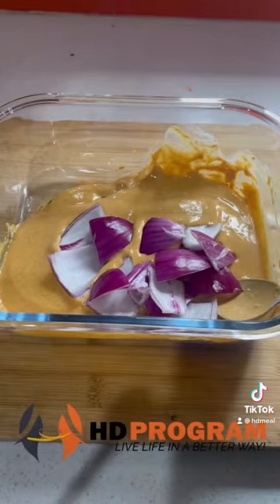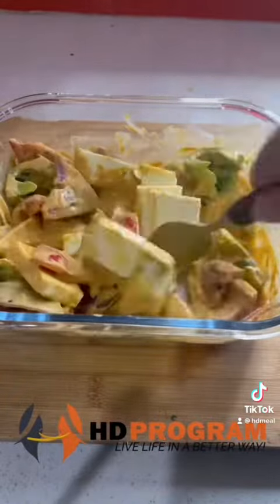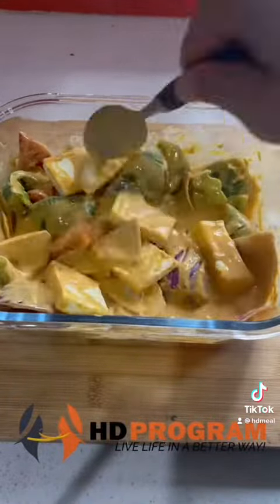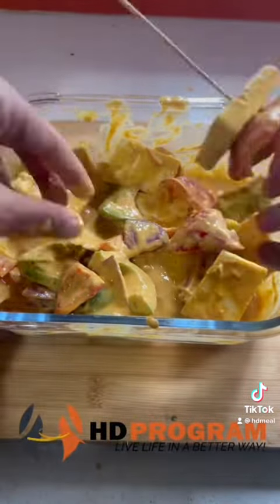We will add veggies into our marination. We will add the paneer cubes and mix all the ingredients with a soft hand. We will mix the base together and add them onto the skewers.